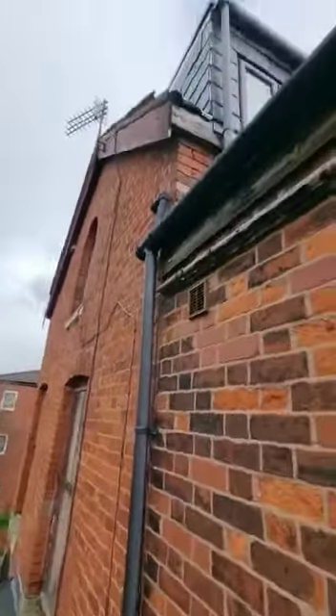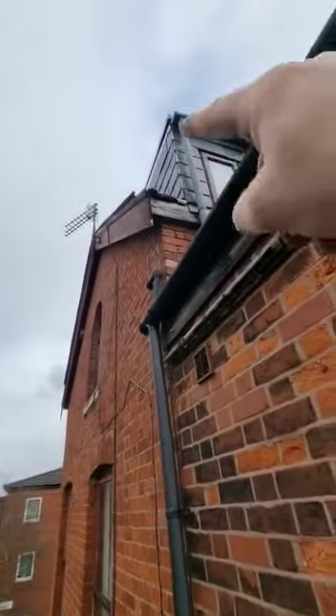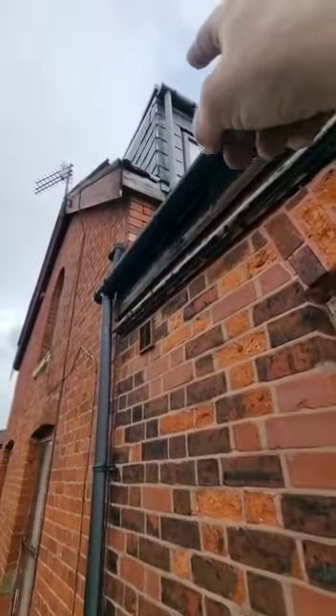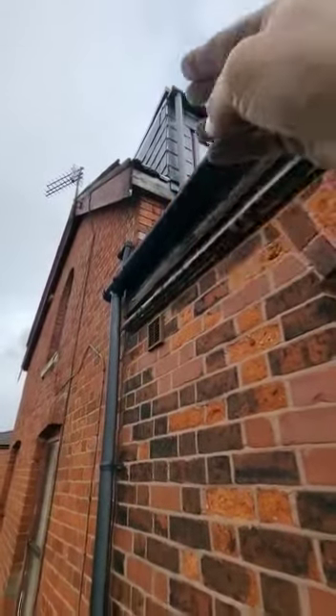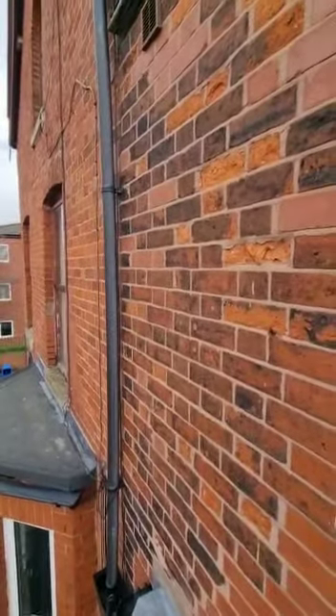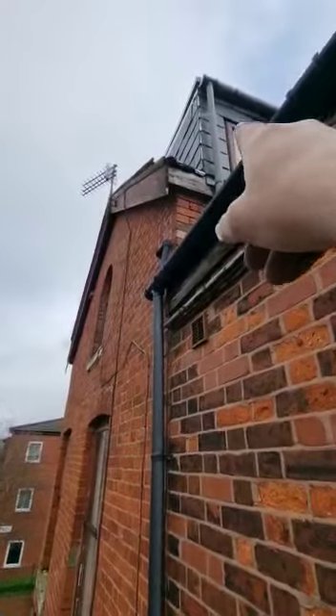We've got this bolted pipe — I'll show you this afterwards — it just sits here. It could be a case where the amount of water coming off next door's roof is bouncing under here, coming back down, and running down the cavity. That's also a possibility, and I'd like to eliminate that issue.